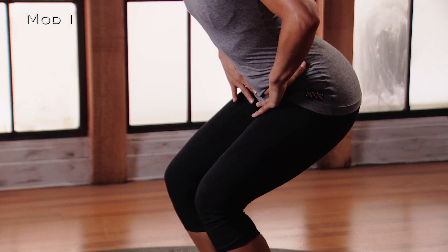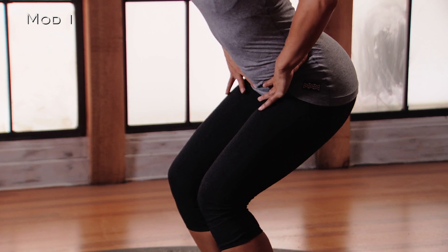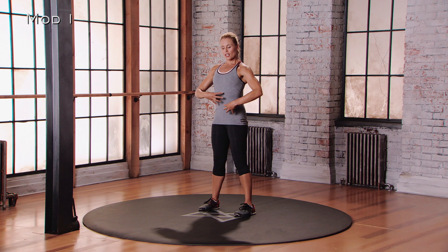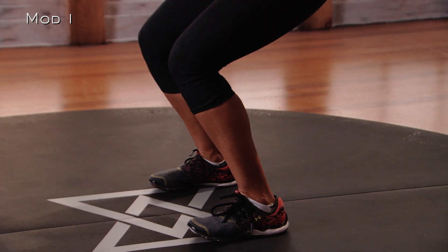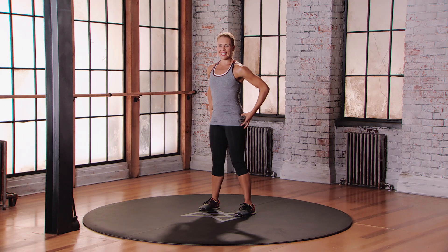Lowering down, find that little pause at the bottom, stick the butt back, bring your weight into the heels. And then as you lift up, think about squeezing the glutes together, stabilizing through the core. Little pause. And then lower back down, control the movement, pause and hold — that's where you really get it. And then lift back up, squeeze the glutes — you also get it there.